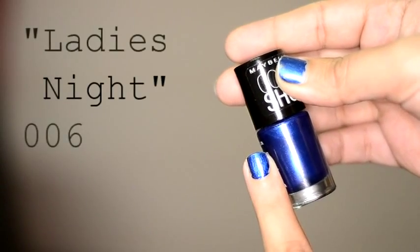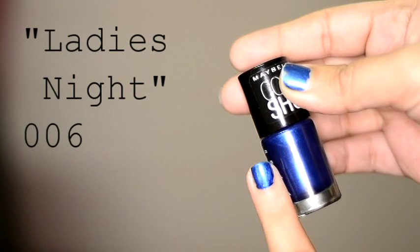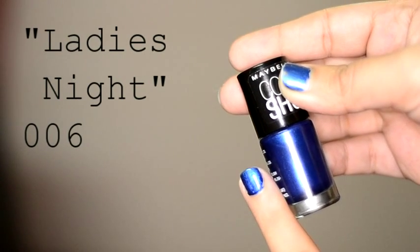The ones I got from the company to review were these two. This one I kind of love — it's called Ladies Night 006 and it's a really beautiful frosty blue colour. I'm absolutely obsessed with it currently. Initially I did not like it at all but now I really like it, like wearing it every single day.